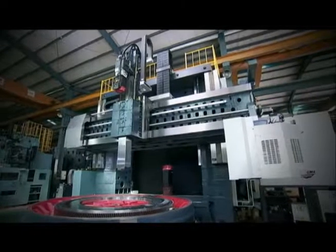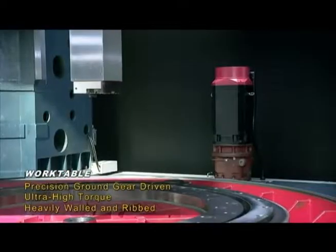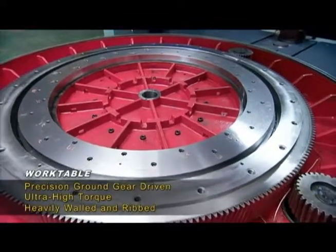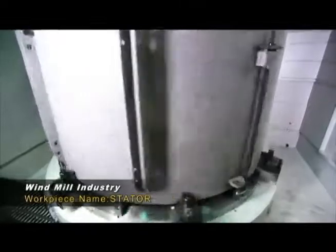The massive work table on the VTL 4000 features a precision ground geared table drive system for very high torque output, for super heavy heat transfer and excellent rigidity and stability.